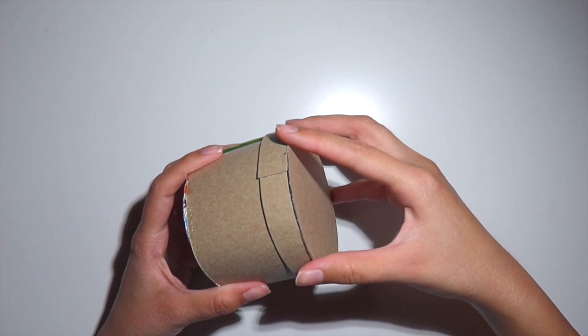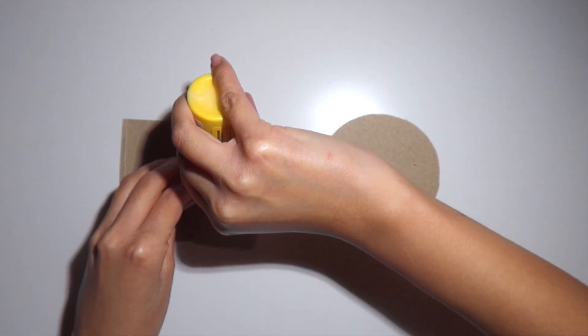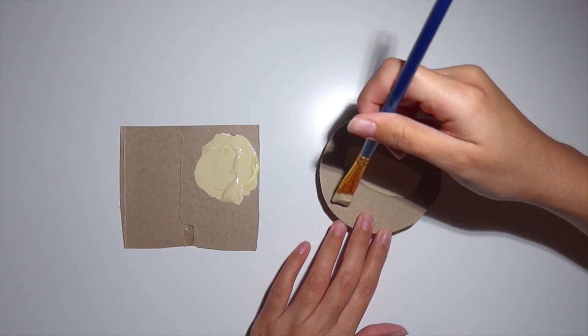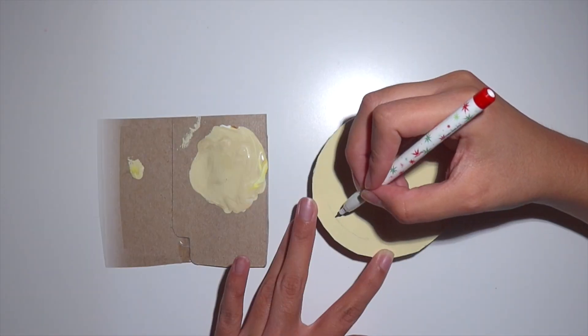Both the lid and the base should fit onto each other very snug, just like this. Now we move on to the fun part, which is painting the sugar cookie onto the lid. I'm going to be using a lot of white paint and mixing in a little bit of yellow paint and a little bit of brown paint.